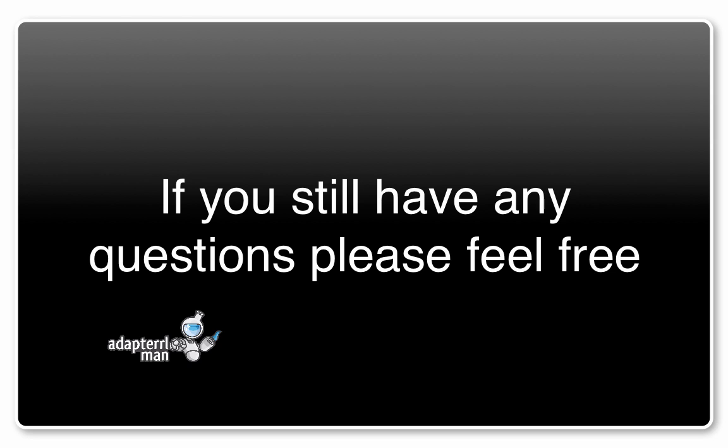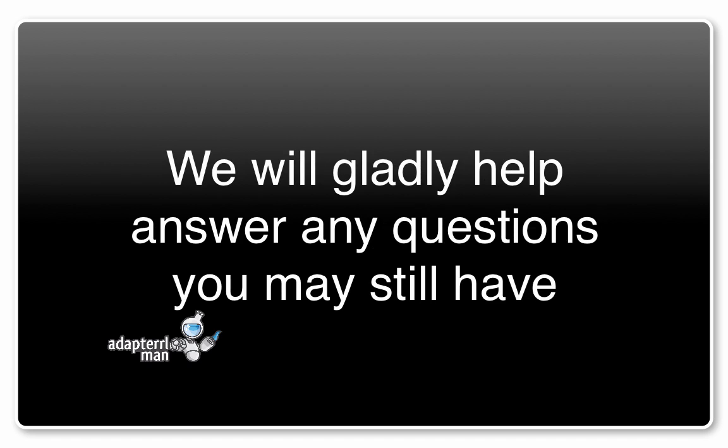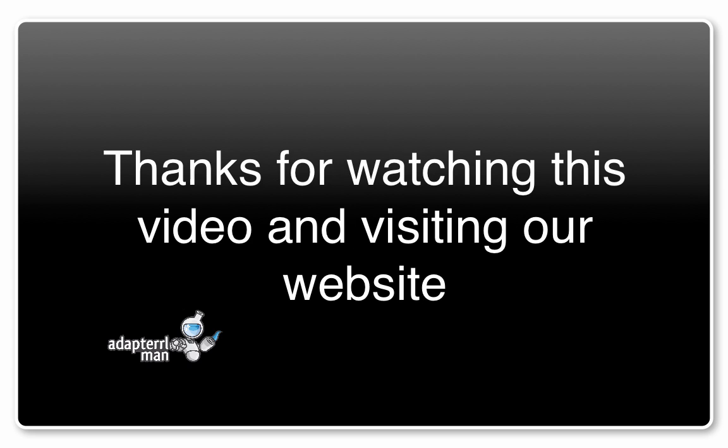If you still have any questions, please feel free to click the live chat icon, send an email, or give us a call. We will gladly help answer any questions you may still have. Thank you for watching this video and visiting our website.